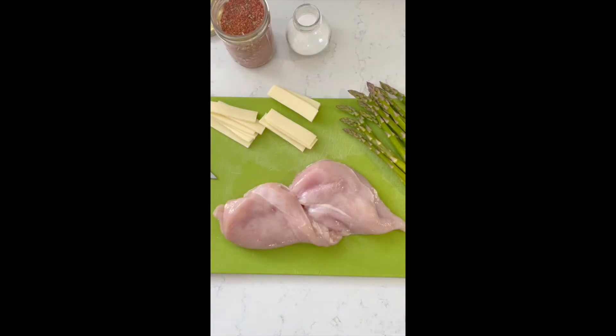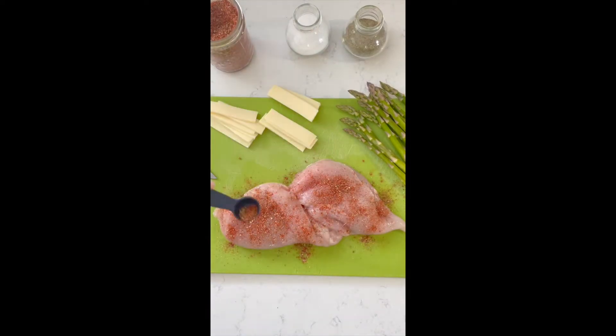Next, season the chicken breast with salt, pepper, and G&K all-purpose spice on both sides.